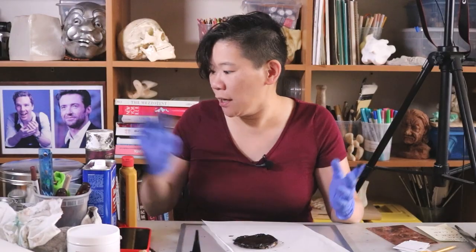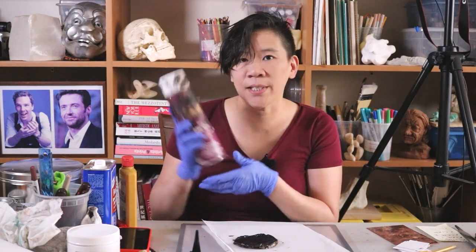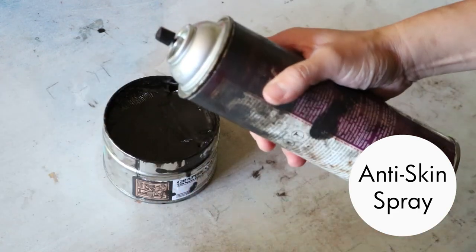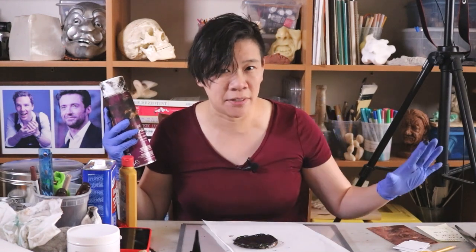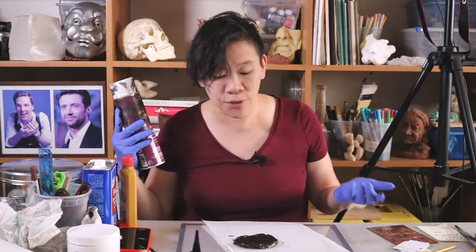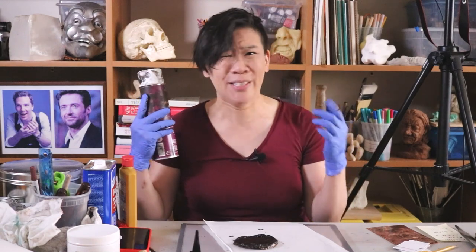When you're finished inking, you're going to use this lovely thing called anti-skin spray. Put the anti-skin spray over the top of the can so the printmaking ink doesn't develop a skin — because if it develops a skin, every time you go back to use it you're going to have to peel off a layer of ink, which is really wasteful. It hurts me.